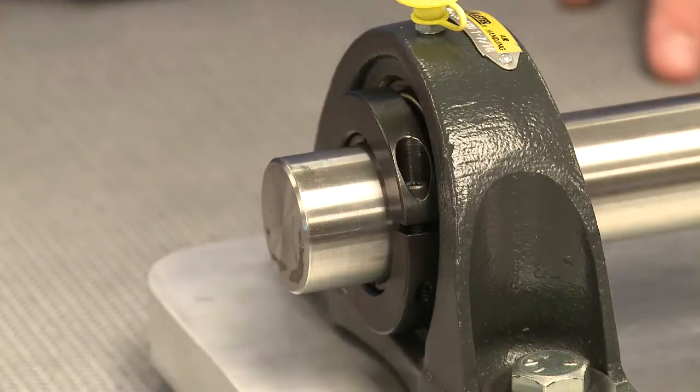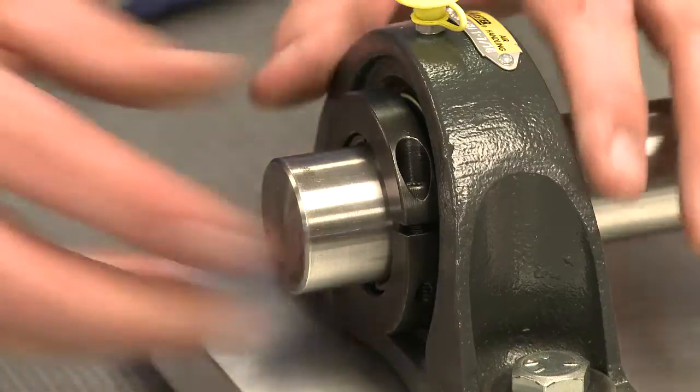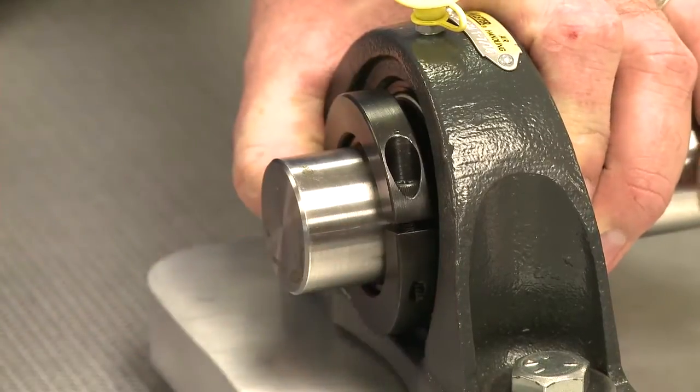While facing the locking side of the bearing, position the collar with the set screw on the right-hand side, hold the collar tightly against the inner ring, and tighten the cap screw.